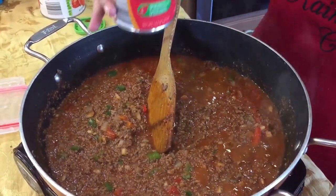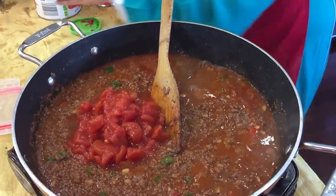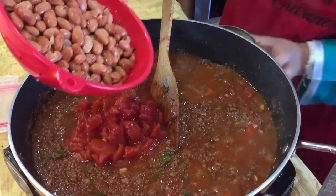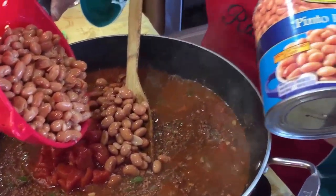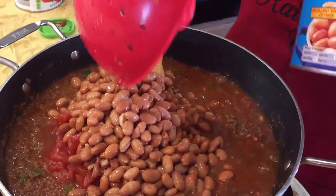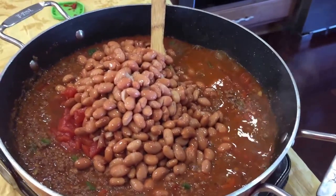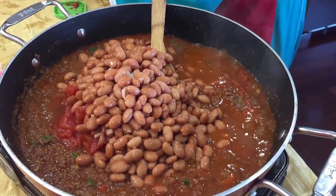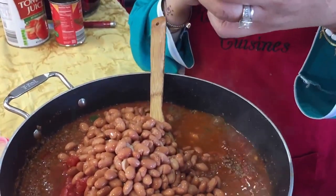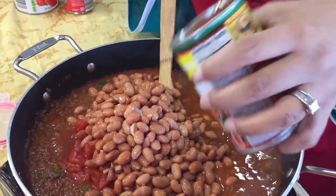Now I'm going to add one 14.5-ounce can of diced tomatoes. I'm also going to add a large can of pinto beans — one pound of pinto beans. The reason I had them in a sieve is because you always want to rinse your beans as they have a lot of salt in them. I'm also going to add one 10-ounce can of Rotel tomatoes, which is basically diced tomatoes and green chilies.